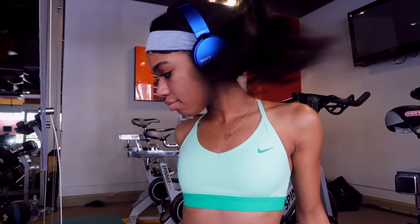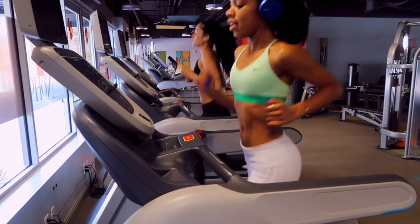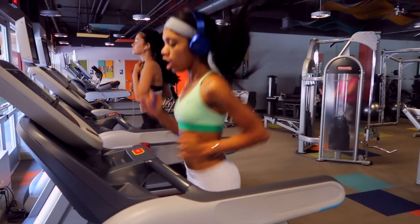I literally cannot work out without my headphones, so I had to put them on. These are wireless so I don't have to worry about the cord situation. The first thing that MAC Fit always has us do is run the mile, so I'm running the mile.